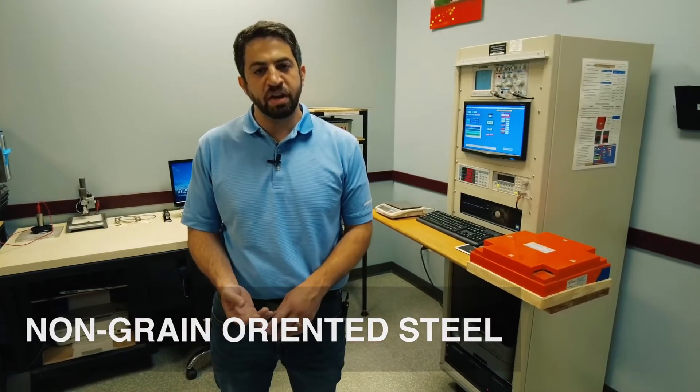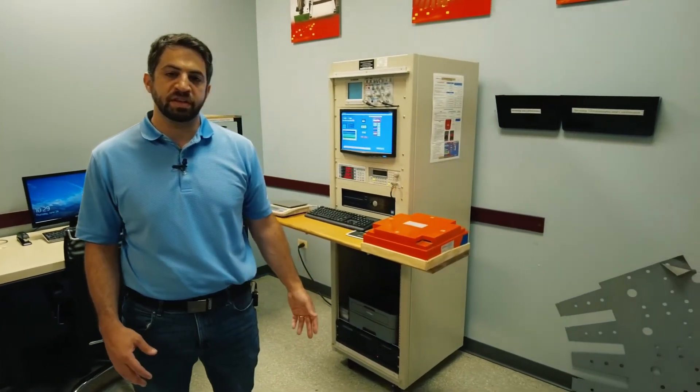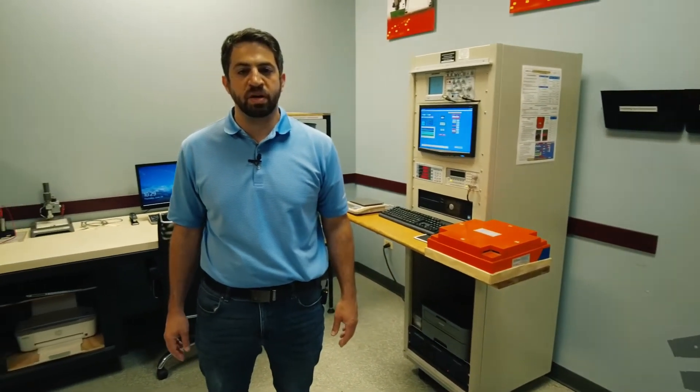Currently today, through a lot of trial and error and effort and research, we've been able to achieve three different alloys. We have our non-grain oriented steels, our cobalt iron alloys, and our nickel iron alloys. These are key processes for annealing because the cobalt and the nickel come in unannealed — you buy these from a mill or from a service center unannealed, and you have to achieve the annealing to get the properties that you want.